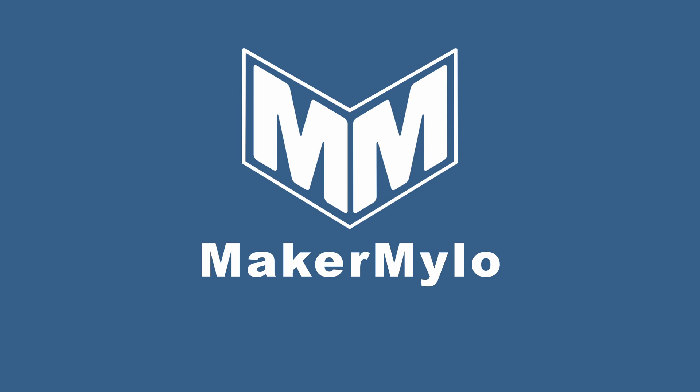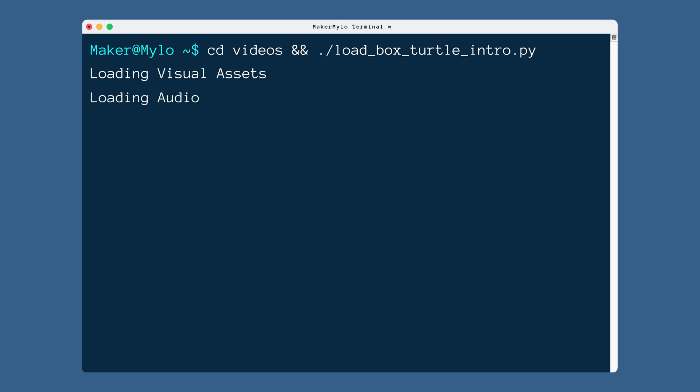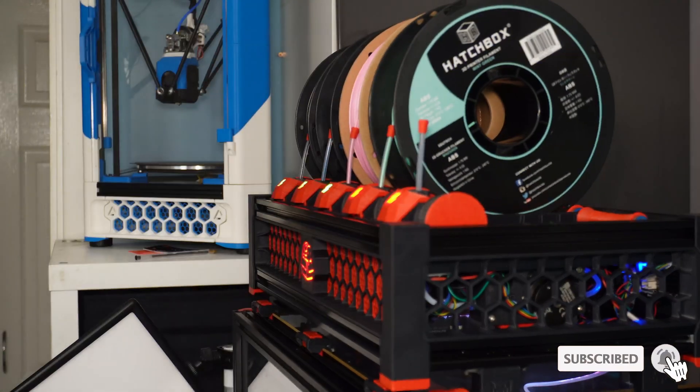The future of multi-material 3D printing is here, and now it's open source too. Stay with me and let's discuss the Box Turtle. This is the latest invention from the Armoured Turtle team, a team of dedicated multi-material focused open source developers. I've been lucky enough to be one of the very few people invited to join the Box Turtle closed beta.